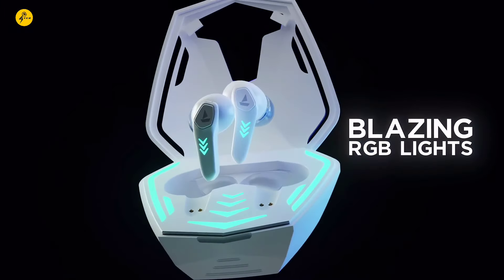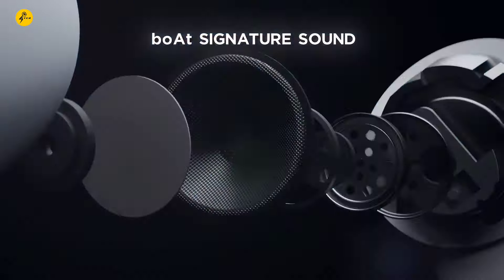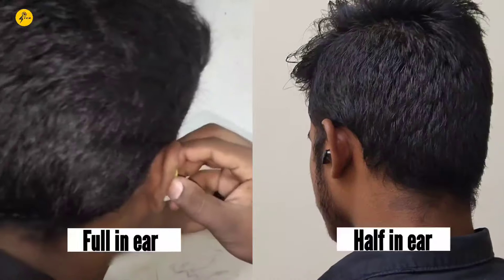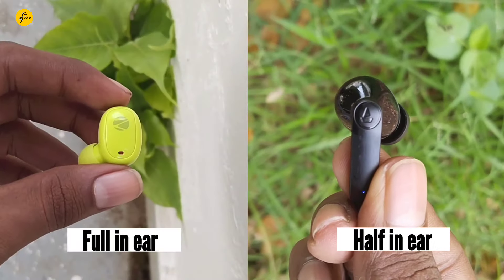If you want to check driver size and audio codecs, you will check the TWS quality. In terms of comfort, there are full in-ear and half in-ear TWS types. The half in-ear TWS is a common design you should check.